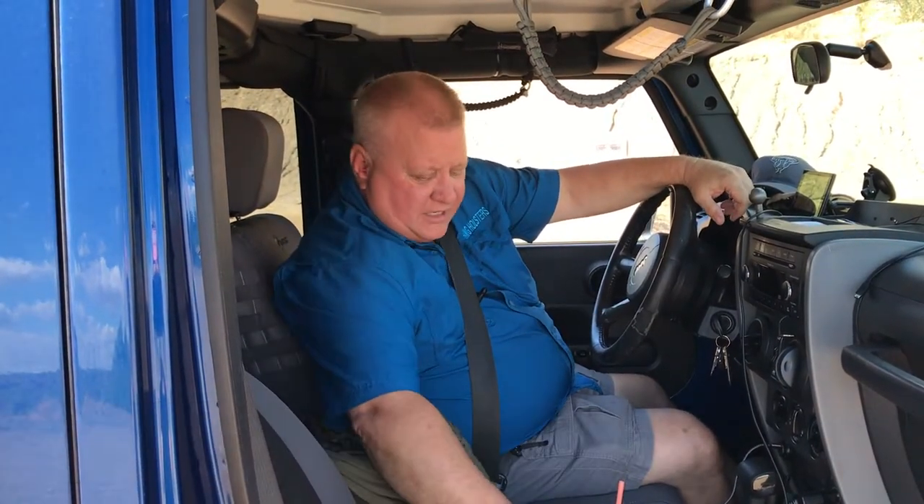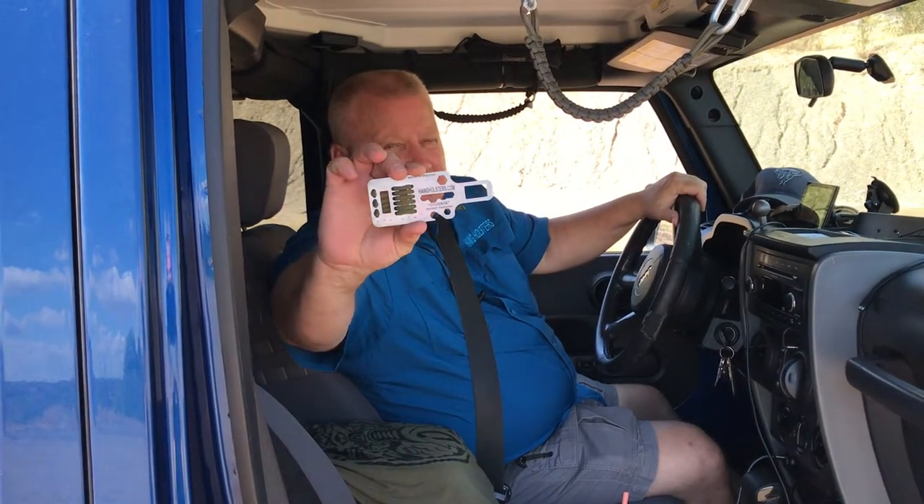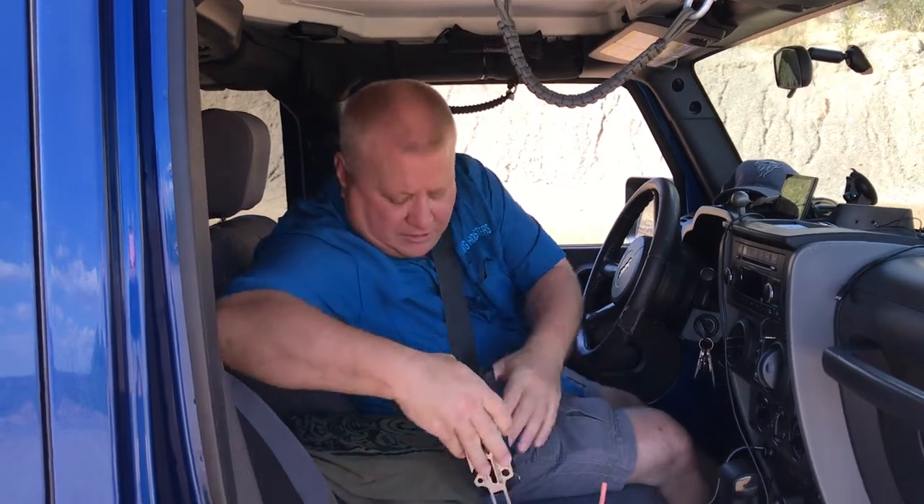Hi, this is John at Hog Holsters, and I decided to show you some of the things that we changed on the Gazenta Multi-Tool from Hog Holsters. This is designed to do several things, but its most important job is to adapt it to hold your Hog Holster inside the waistband holster when you're riding by yourself, into the passenger's unused seatbelt.